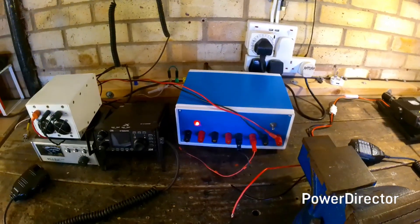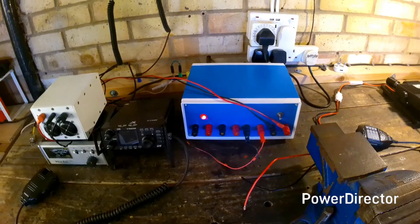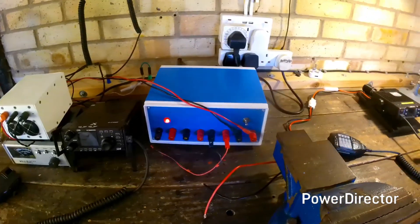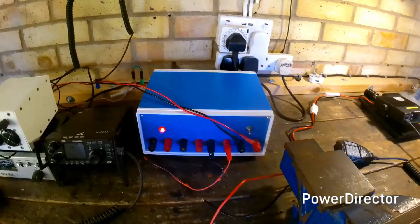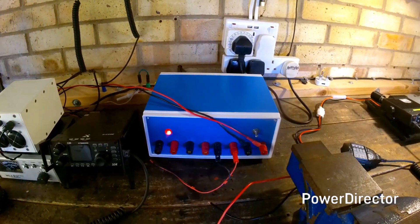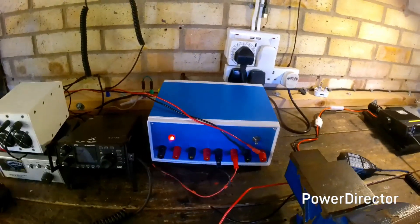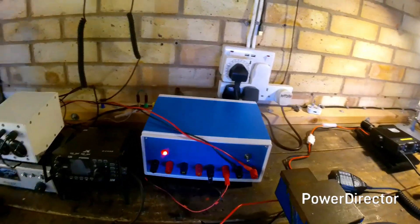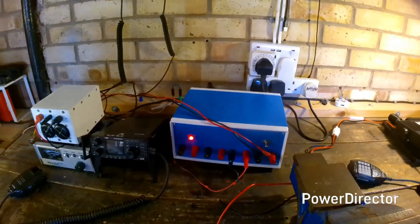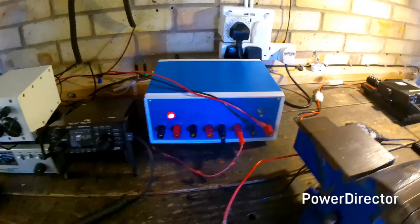Pretty chuffed! I was looking at the price of switch mode power supplies and you're talking £200 or £300 for one, so this is really good value. It's time for me to pack in because I'm suffering — I think I need to lay down for a few hours, and I shall have a glass of rum, or several. That way it gets me to sleep! Thanks for watching.